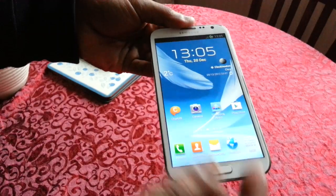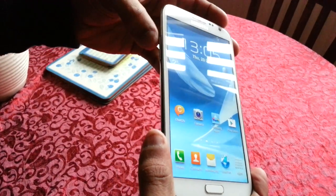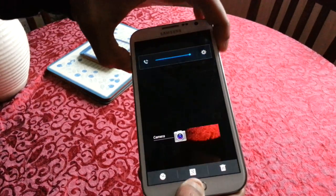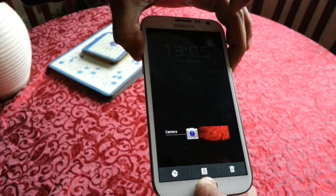The next step would be to follow this video and back up your current ROM. I'm going to show you how to do that real quick. You're going to press volume up, home button, and the power button — keep them all held down until the phone reboots into recovery.